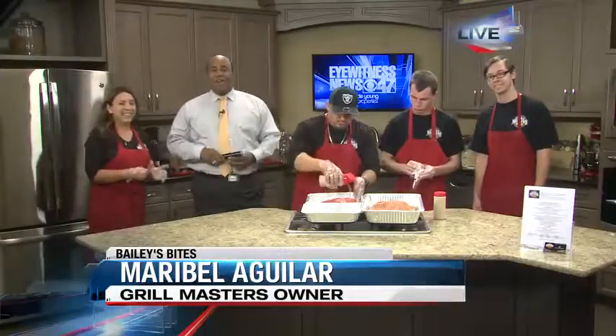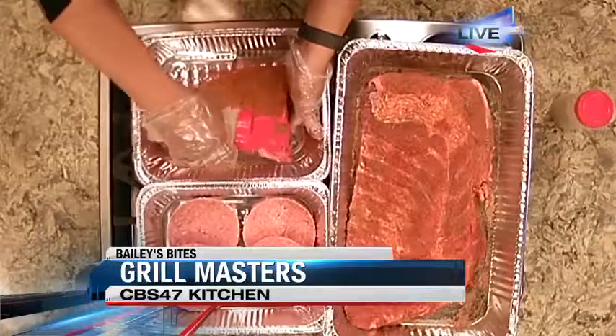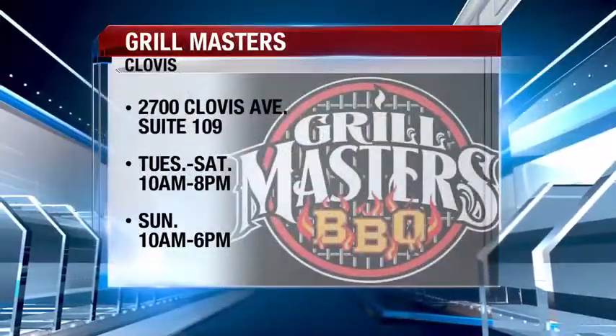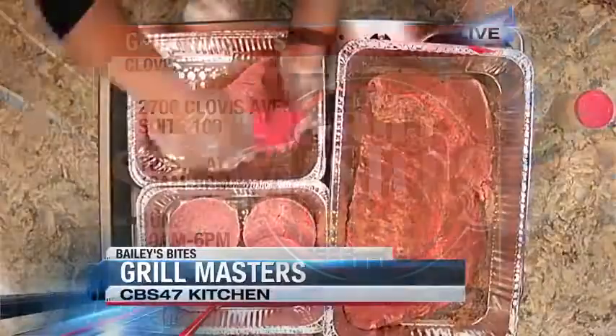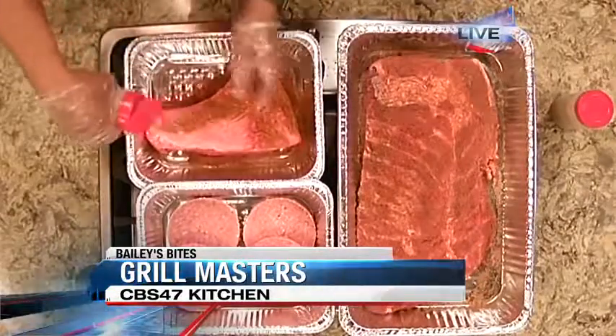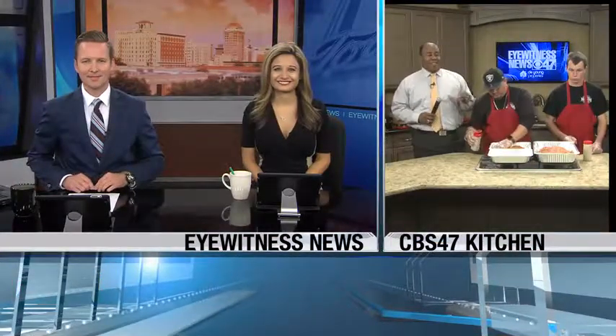All right, guys, you've heard it here. It's challenge month on Bailey's Bites and our friends from Grill Masters are seasoning up the meat. They're about to head outdoors to the grill — they're going to fire this thing up and be grilling all morning long. Tri-tip and ribs and burgers, all part of the Ultimate Maddie. Stay tuned next half hour, we're back with the next layer of this thing. It's going to be going all morning long and it's pretty ultimate — it's going to be awesome.